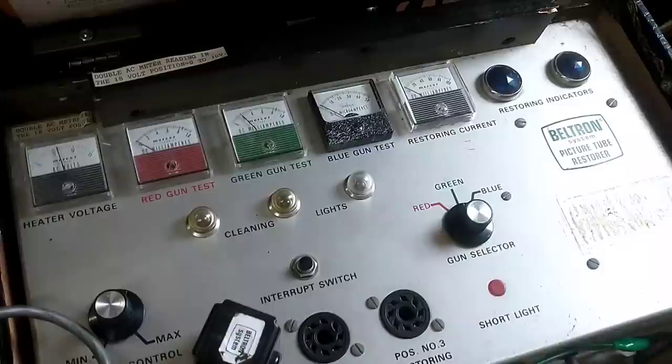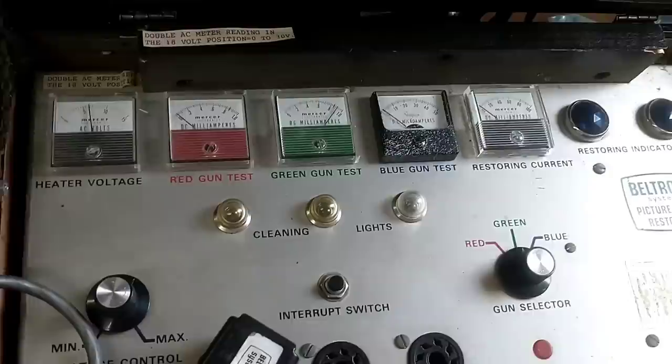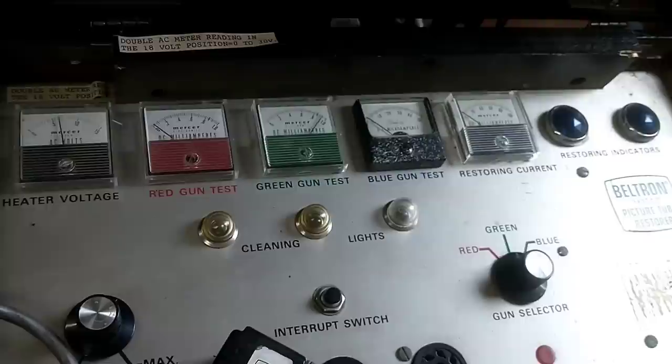Moving on. The Beltron registers it just fine. So I'm beginning to wonder if there's something going on with that tester — I need to take it apart and figure out what's going on, because it's not happy with the CRT. Although this could be not telling me something, so we don't know.